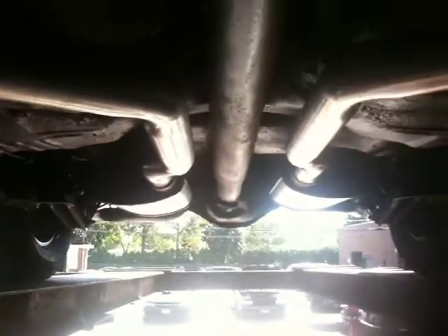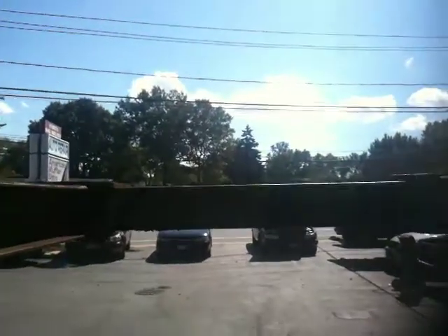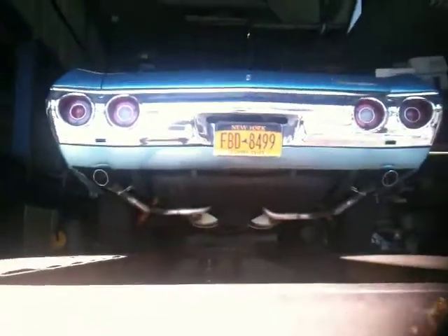Another fine shot of that wonderful dual exhaust done on the '72 Chevelle Sport. As you know, a Chevelle Sport is somewhere between a Chevelle and a Super Sport. Another great job done by American Muffler of Westbury on this beautiful '72 Chevelle.